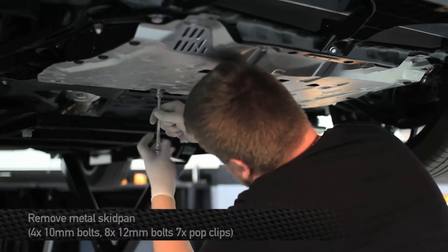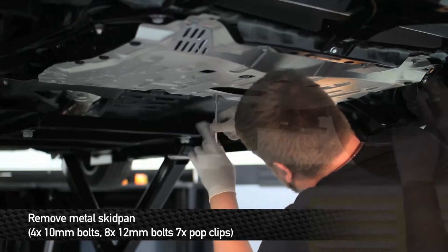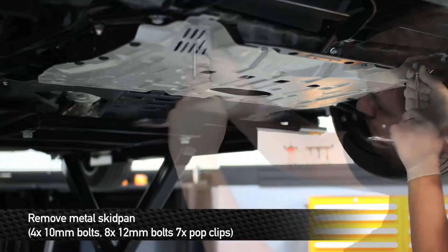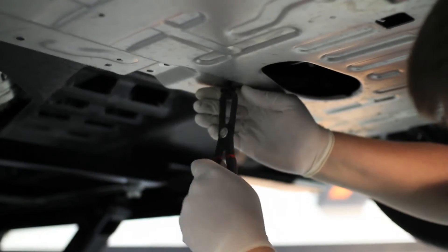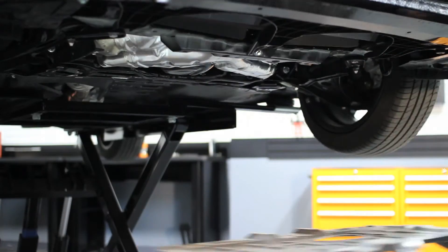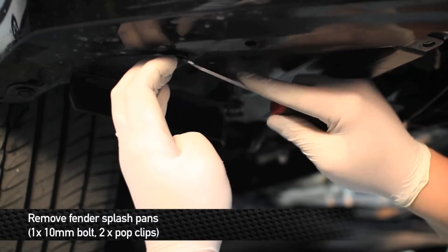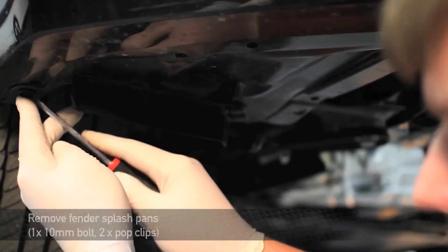Next, we're going to remove the metal skid pan from under the engine. To remove this, you're going to remove four 10mm bolts, eight 12mm bolts, and seven pop clips. Next, remove the 10mm bolt and two pop clips from each side of the fender well splash pans that connect the pans to the bumper.